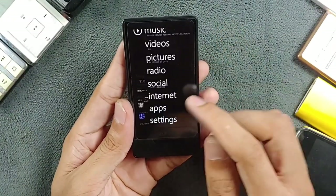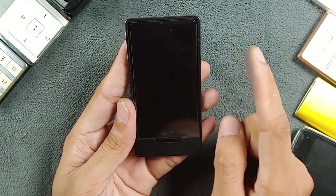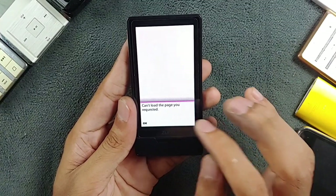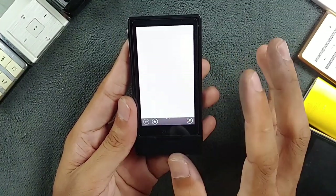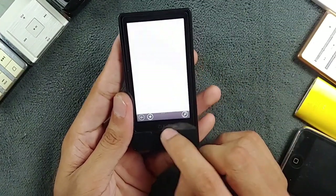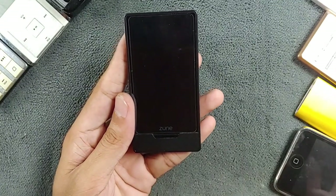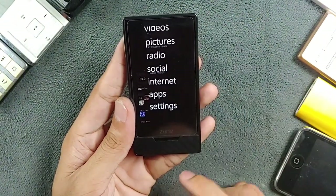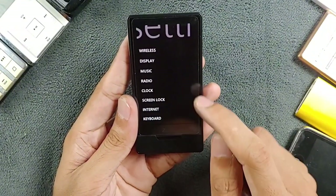The device has internet browsing and you can connect to Wi-Fi, but it's very laggy. You can't really browse anything properly now — maybe a few older pages will load, but not newer ones.